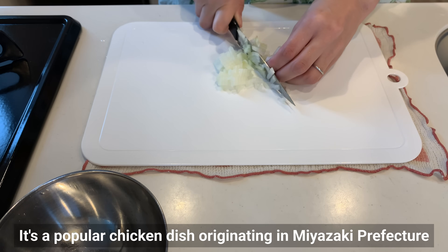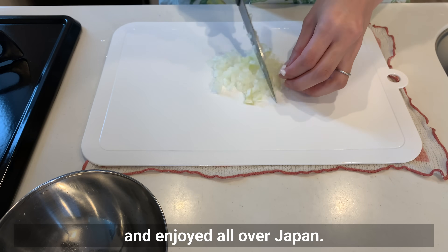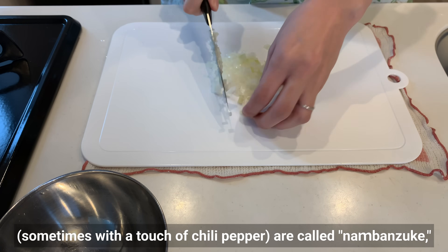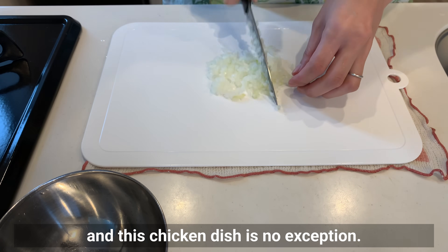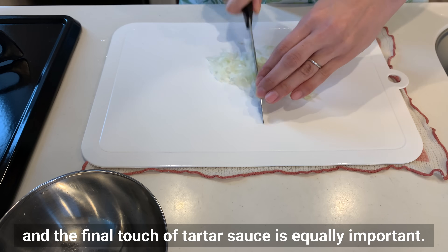Chicken Namban is a popular chicken dish originating in Miyazaki Prefecture and enjoyed all over Japan. In Japan, fruits marinated in a sweet and sour sauce — sometimes with a touch of chili pepper — are called namban-zuke, and this chicken dish is no exception. The sweet and sour sauce is a key component, and the final touch of tartar sauce is equally important.